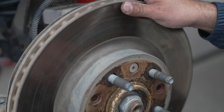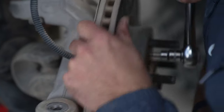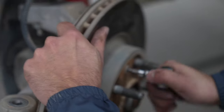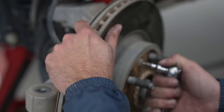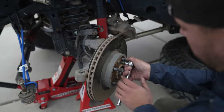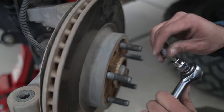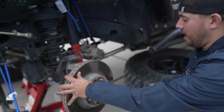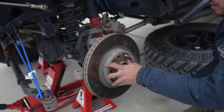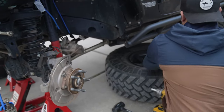There's a little bolt right here that retains the rotor — it's a T30. Just a little bit of pressure is all it takes. Be nice and careful. There are a few people that say this is a T25 but the T30 fits perfectly. A few taps to the rotor should usually loosen it up enough. Easy peasy — keep that out of the way somewhere it's not going to get scratched.